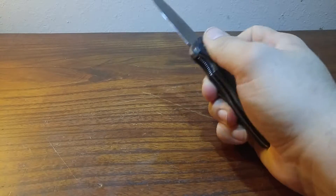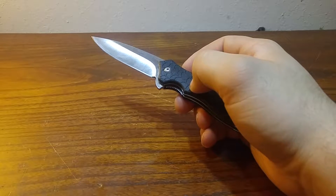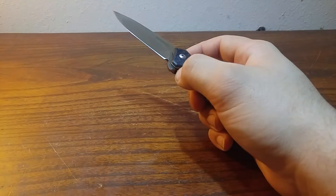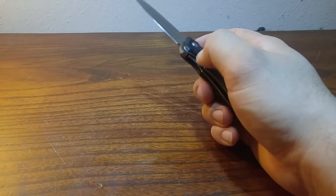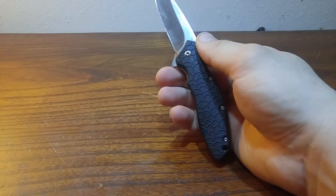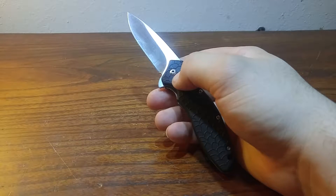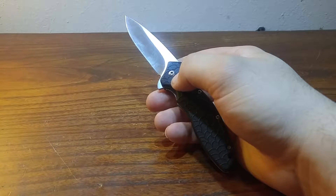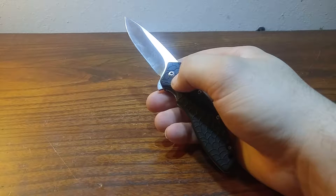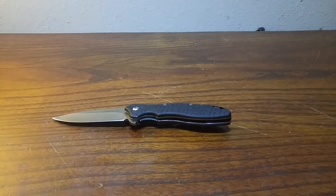So the blade steel — HCR13MOV. Say what you want about that, but I still say it's a great steel. For the price and the edge retention, it's okay — it has an okay edge retention. And it sharpens like, holy crap, this thing will get razor blade sharp. I've got my CQC6K and my Squid, which both have HCR13MOV steel, to hair-popping sharp. So it is a great steel for the price.